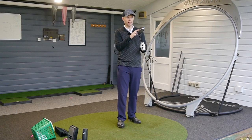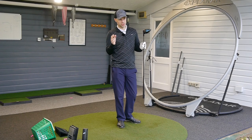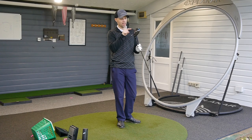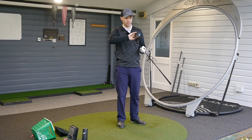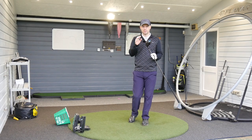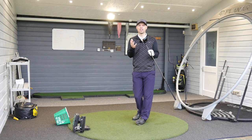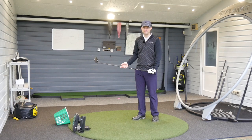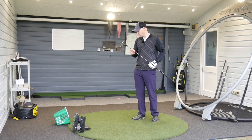Now, this being a low-spinning head driver, the moment of inertia — resistance to twist, forgiveness — can suffer because you're pushing the CG closer to the face. Callaway claim that by moving this weight they've increased the MOI, so even as a low-spinning driver it still reacts as well as a normal forgiving club. We'd have to test that — how do you test forgiveness? Great question, comment below. But let's go and see how it hits.